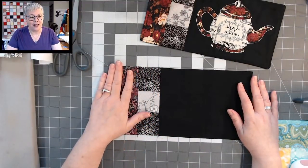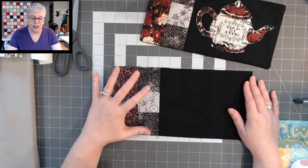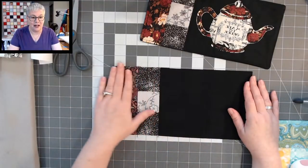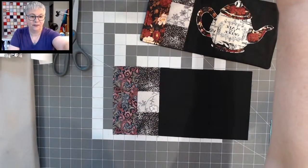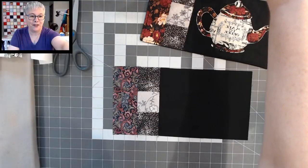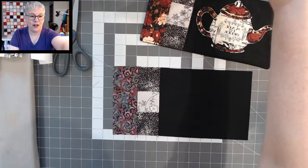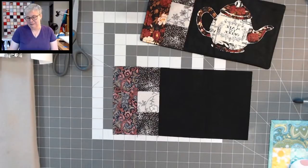I just want to chitchat for a second because I know some of you are sewing with me live today, and I want to give you a chance to get these pieces added and pressed nice and flat. Vicki's wearing a dress for the first time in years — I bet you look so pretty. I don't hardly ever wear a dress unless I absolutely have to.